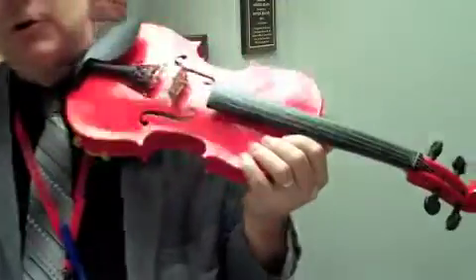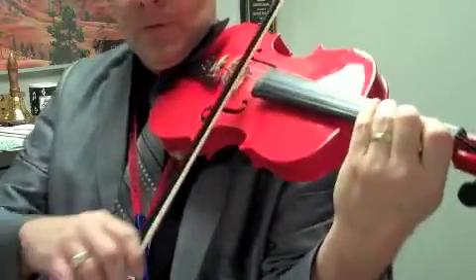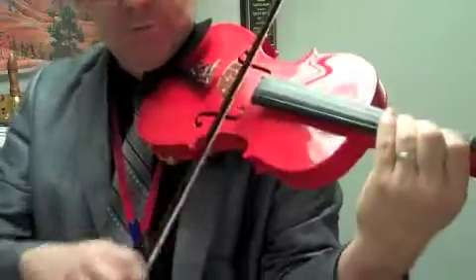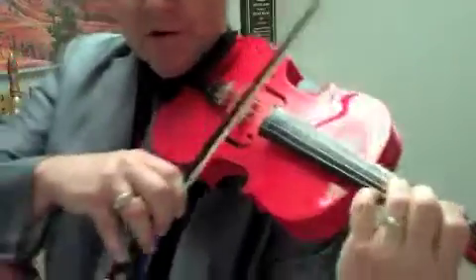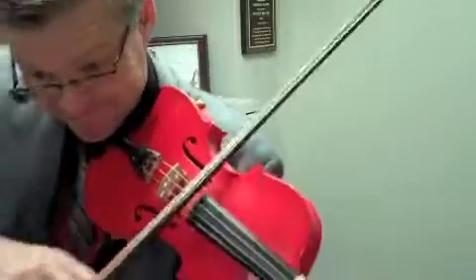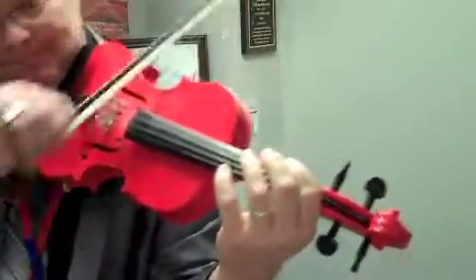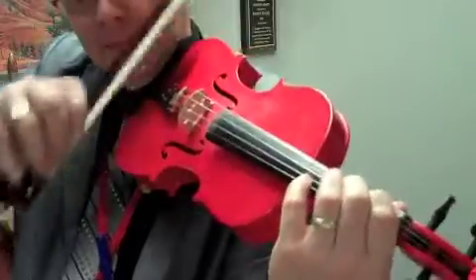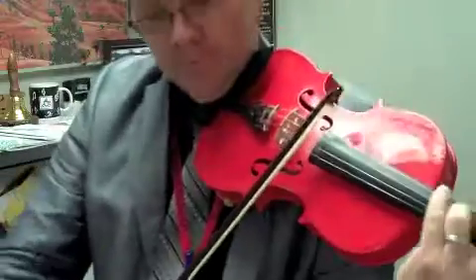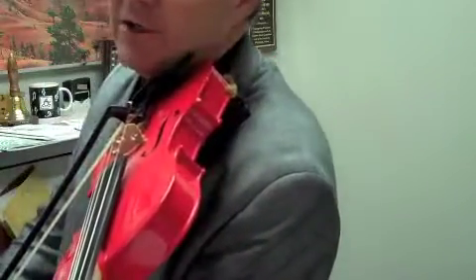Rest, two, three, four — ready. R coda, A6. Rest — rest, rest, rest. Rest, rest — two, three, four — one, two — one, two — two, two — one, two — one, two — one, two. That's a D-flat, so you're going to take your third finger and just slide back a half step.